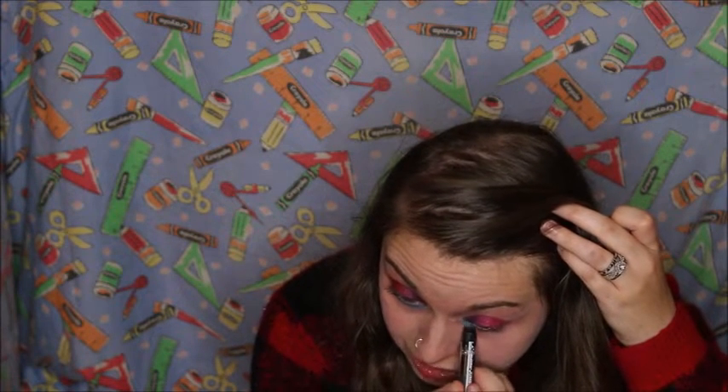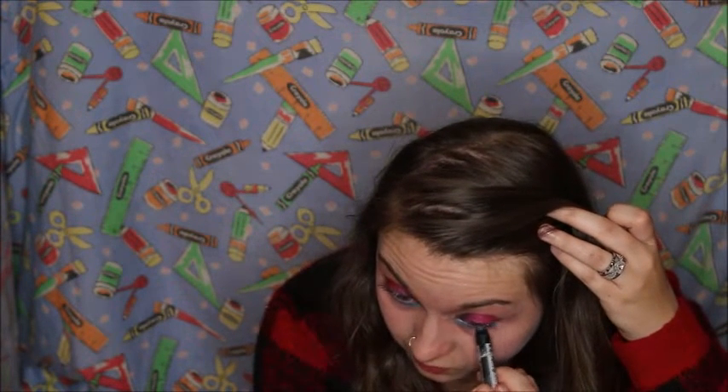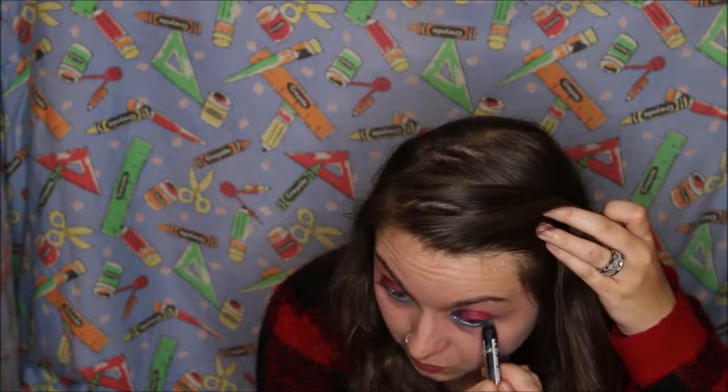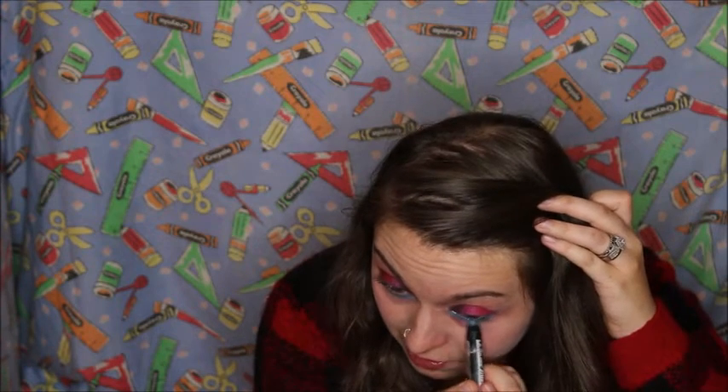So that completes that part of the eyelid. For the lower lash line, I'm taking my Jumbo Crayon by LA Colors in Pool Party. That blue color is just going to go on the waterline and lower lash line. We kind of want to drag it far below the lash line — it gives the impression of making the eye look bigger.